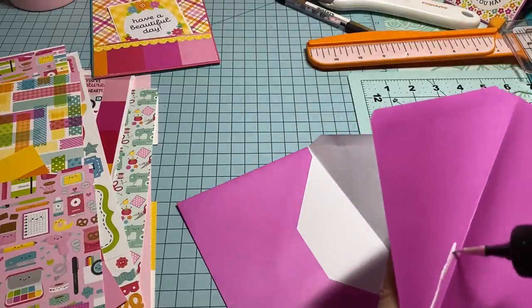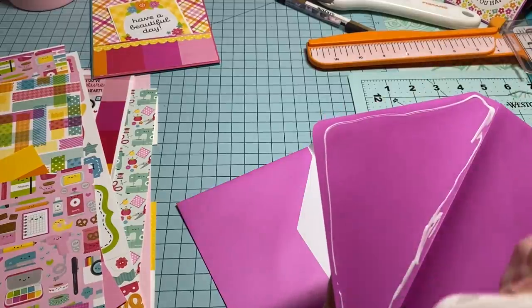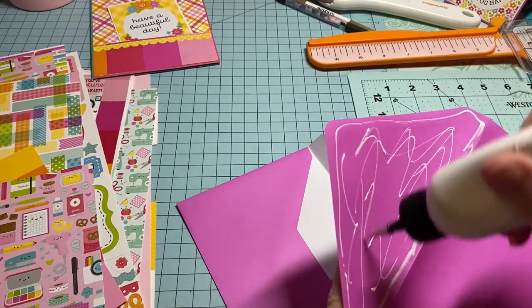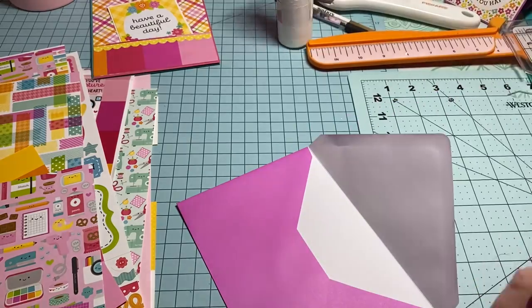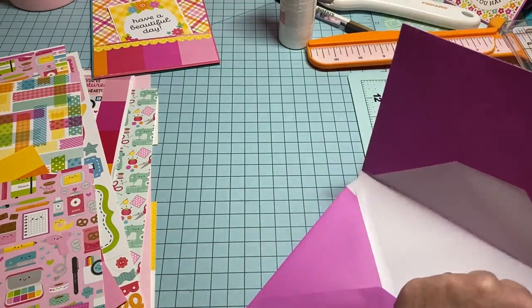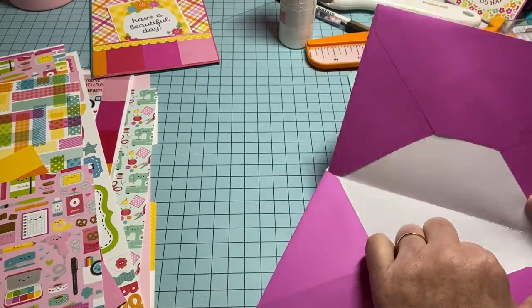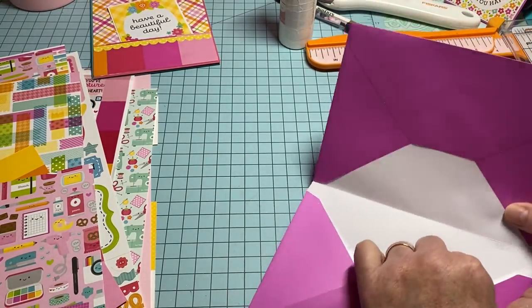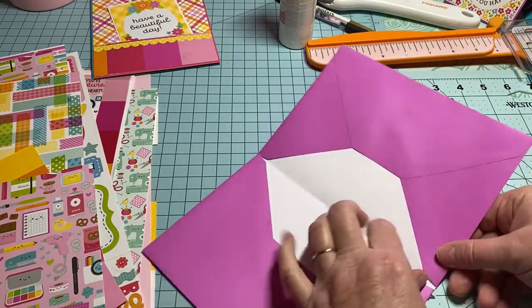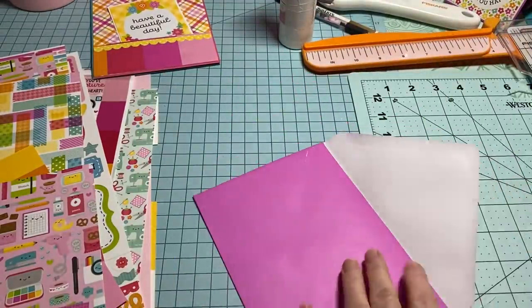I made the mask video earlier and I hope you're enjoying it. I just felt like playing, and as Miss Sheila says, 'I just messed.' So y'all, I am just going to mess. Let me get this in here while the glue is still wet before it starts drying. Get it all the way up in there. Now you have this part — let's glue down this back one.